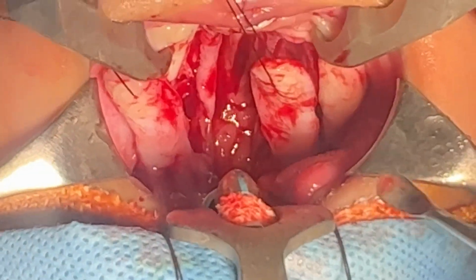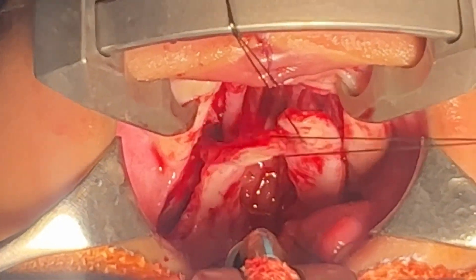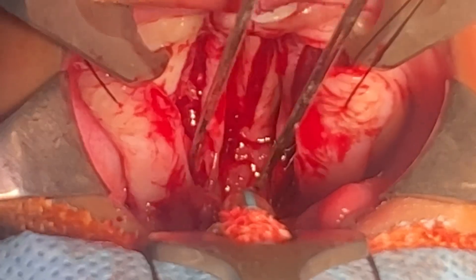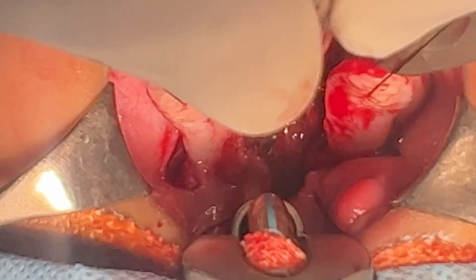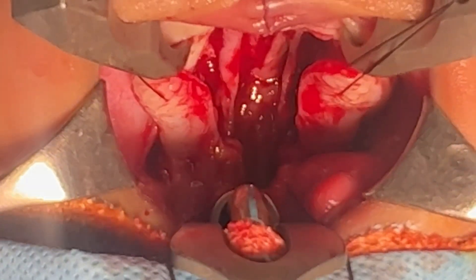Likewise on this side — this would come on top. The most important layer is the muscle layer, all here. You can see the nice chunk of muscle I'm holding on to, and that's going to go down inferiorly so that when the patient speaks there's going to be good movement there, closing the velopharyngeal region.